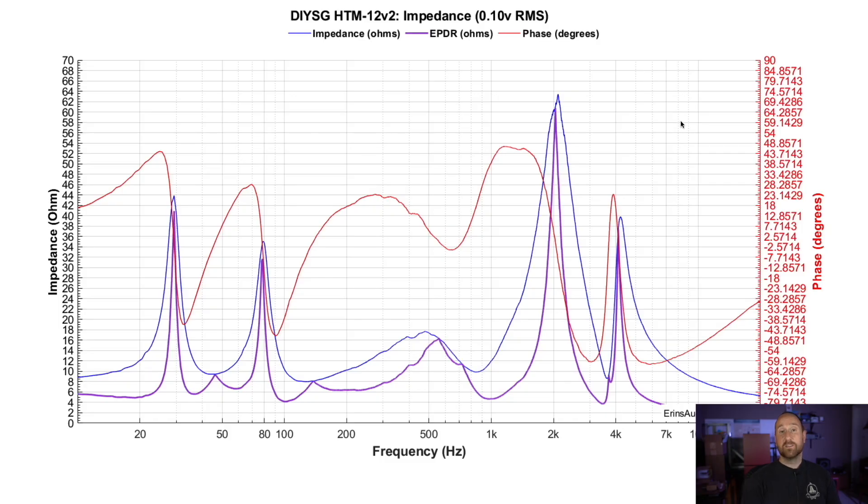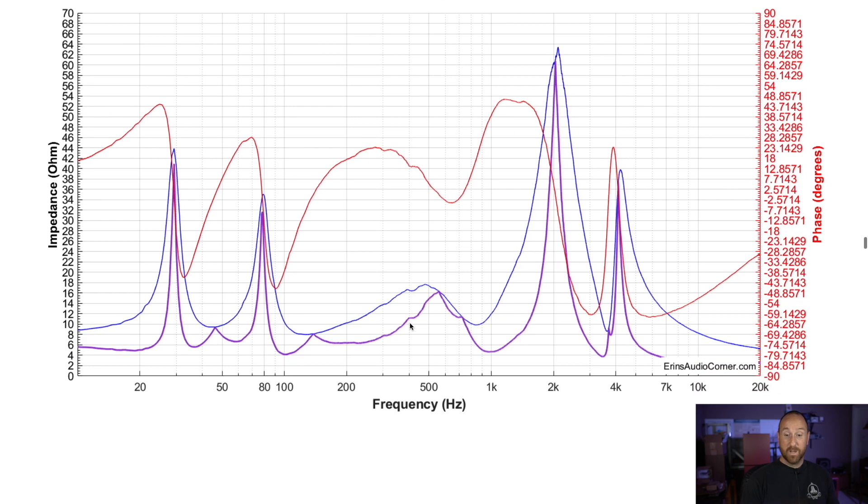Looking at the impedance: it suggests you could actually use an AVR to power these speakers and you'll be fine — pretty darn good. A couple of things worth mentioning: there are blips in the response just above 300 hertz and another one just above 400 hertz. The one just above 400 hertz actually looks pretty rough. I don't know what's causing this, but I'm pointing it out so people can try to figure out the issue and get the speaker even better.